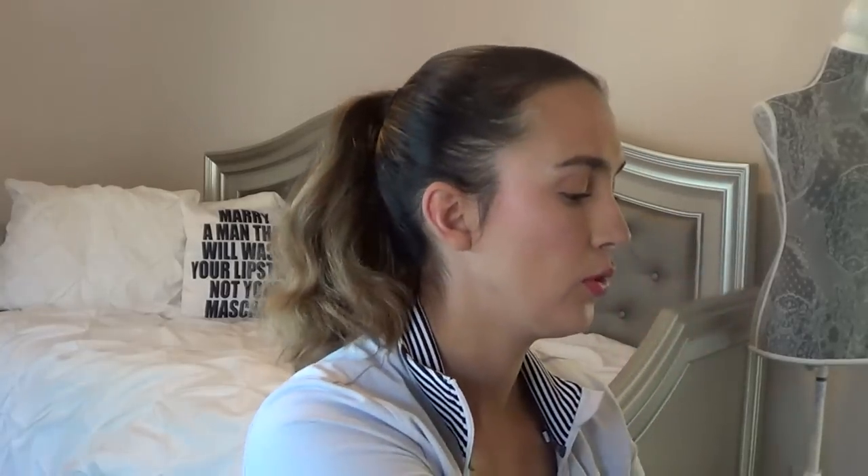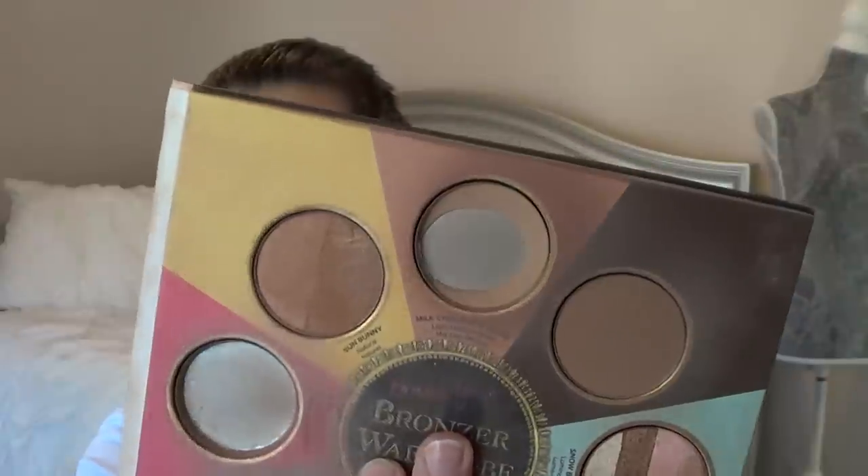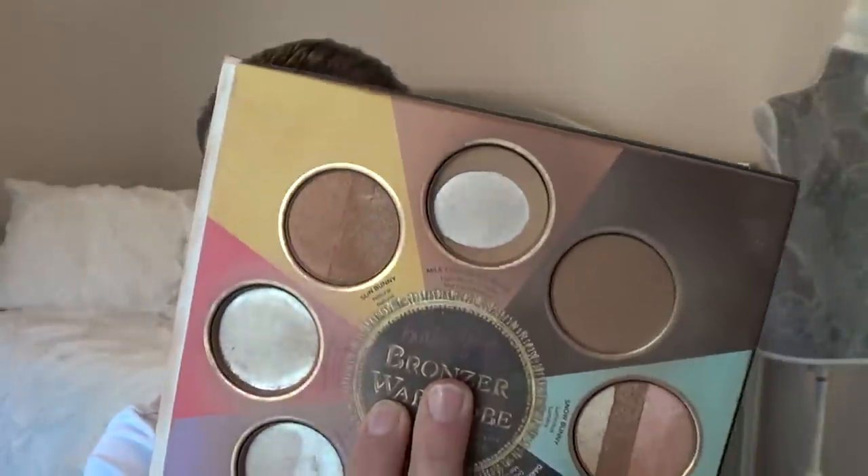For I'll Be Home for Christmas, I have my Too Faced Little Black Book of Bronzers. I pulled the bronzer Milk Chocolate Soleil, because I feel I'll definitely have that done by Christmas. It's actually what I'm wearing for my bronzer today, as well as in my crease for my eyeshadow look — a good way to multitask your products.